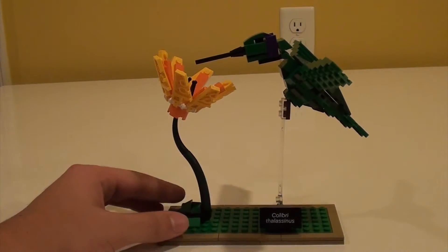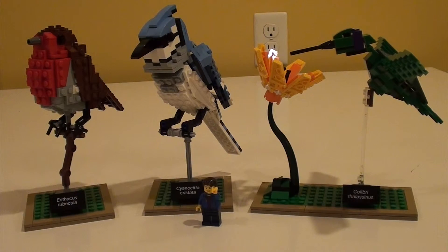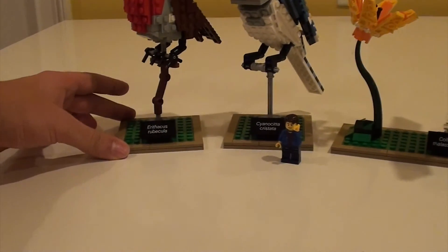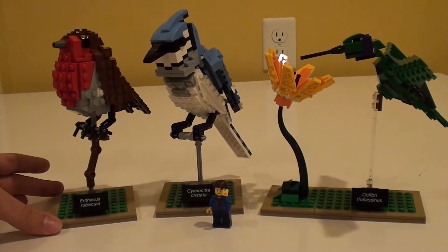Next will be my final thoughts on this set. Being my first Ideas set, I was very surprised at four different things. One was the quality of the instruction manual — it was very sturdy and bound very nicely. Second was the display plates, which makes it look like it's an architecture series and makes it a very good display piece.